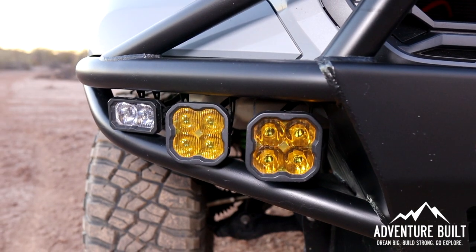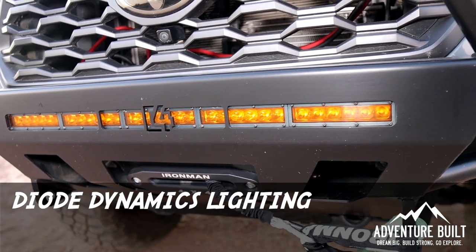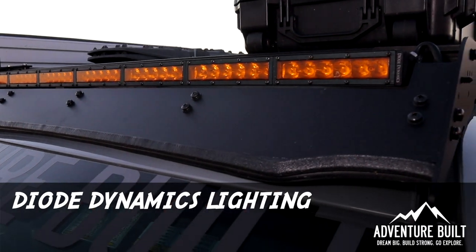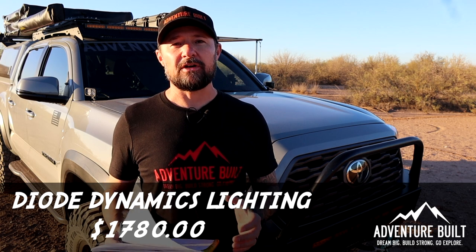Also inside the C4 Fab bumper, along with on top of the Printsu rack and on the Ath Fab rear bumper, is going to be an accoutrement of Diode Dynamics lights. There are light pods, light bars — I've got a lot of lighting on this truck, all from Diode Dynamics, at a total price of $1,780.